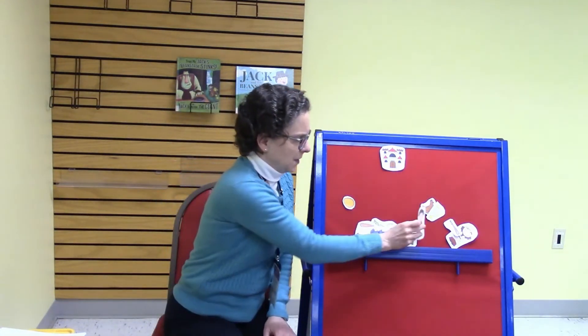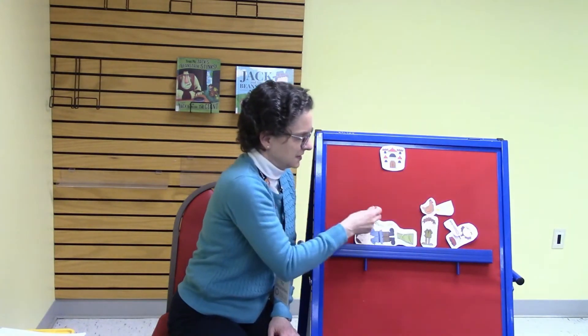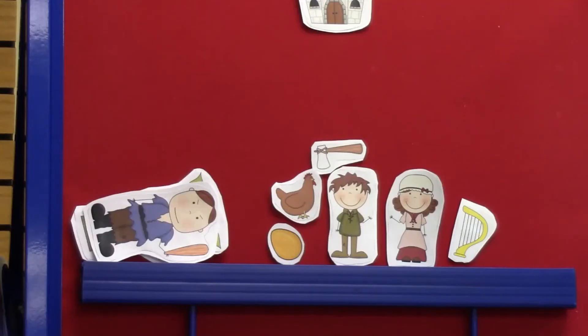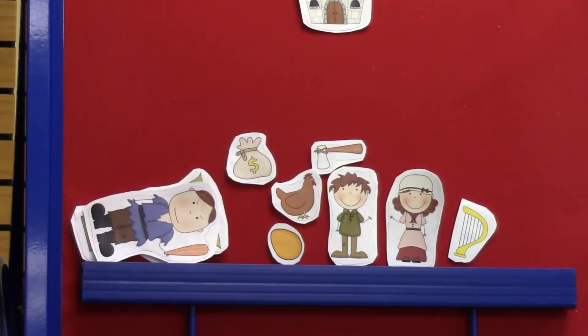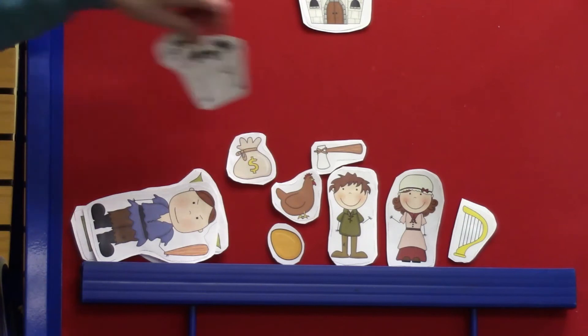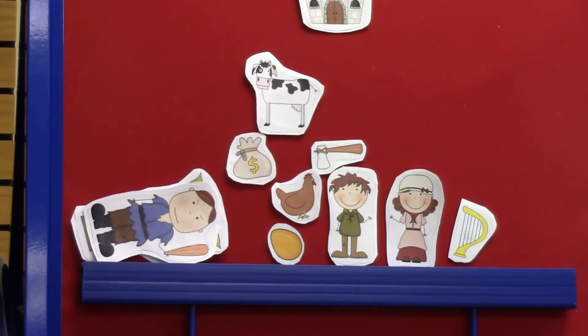Jack then told his mom: look, I brought a hen and she lays golden eggs! And then Jack took the golden eggs and sold them for money. With that money he fixed up the farm, he bought seed, and he even bought old Bessie back. And they all lived happily ever after — and that is the story of Jack and the Beanstalk.